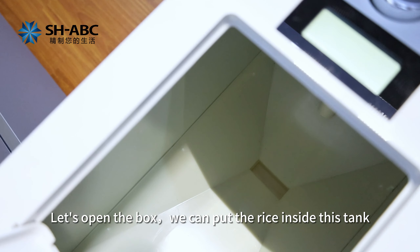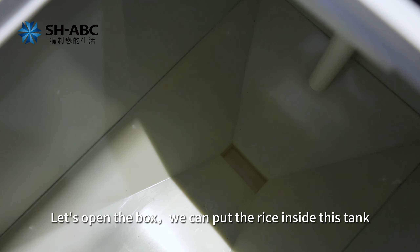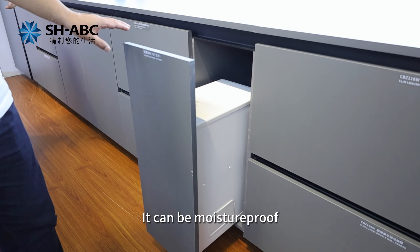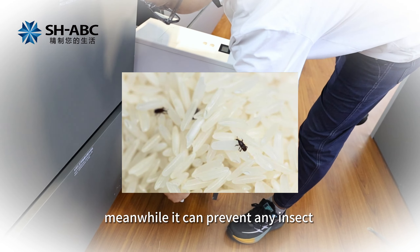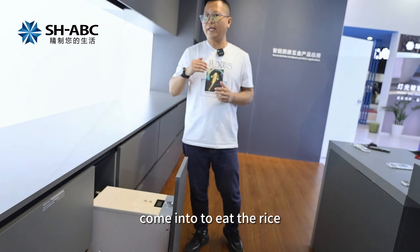Let's open the box. We can put the rice inside this tank. It can be moisture-proof. Meanwhile, it can prevent any insects coming to eat the rice.